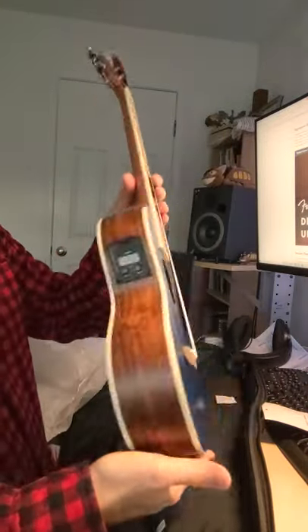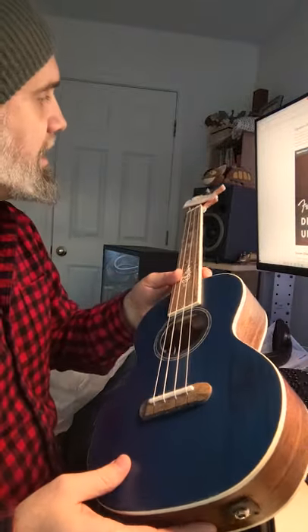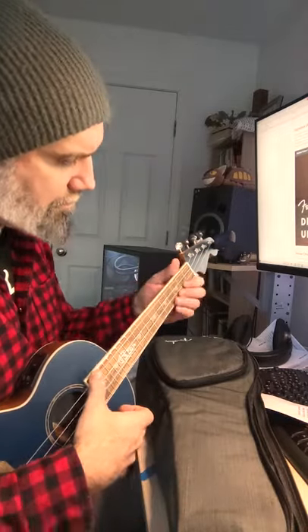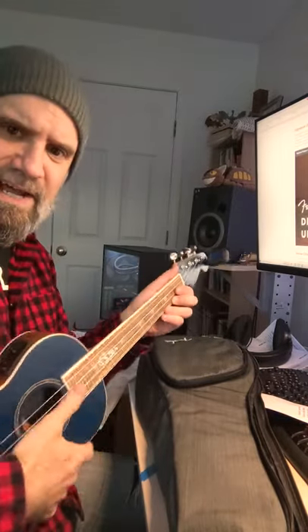It does not appear to come with pegs — I'll have to put those in. And the stylized Fender headstock. Let's tune it up and see how it sounds. It's got a very nice body, the way it sits.